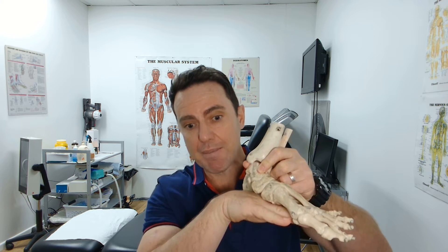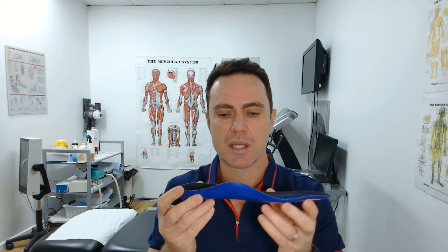If you've already got plantar fat pad atrophy, we do the same thing — we just try and replace the work that was being done by the plantar fat pad in your foot, and we do it with the orthotic insole.